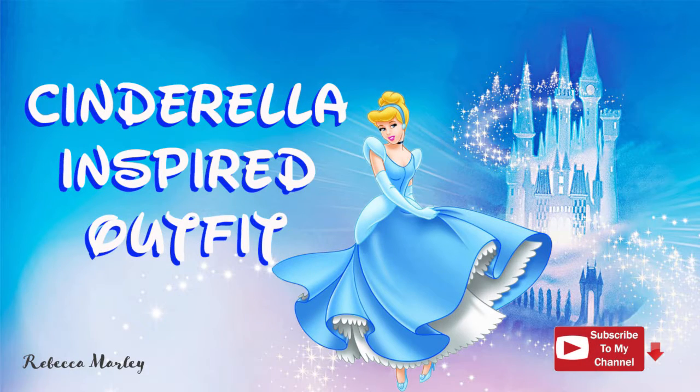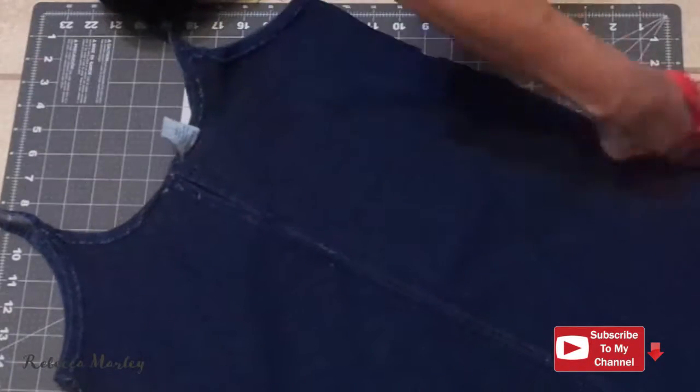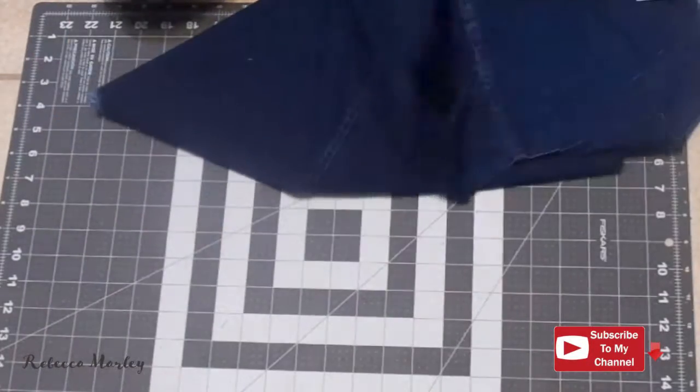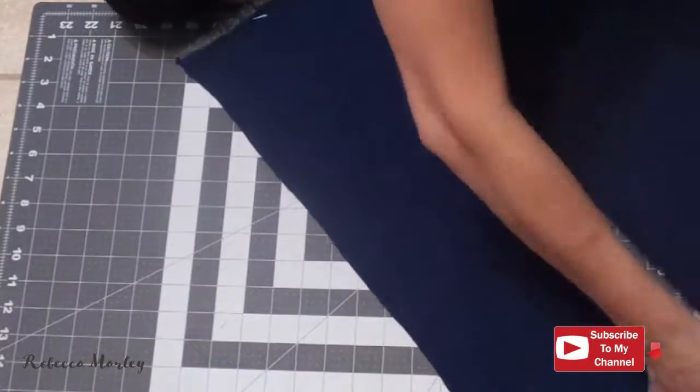Hello and welcome back to my channel. Today I'm going to show you how I created this Cinderella inspired outfit. This outfit consists of a top and a pair of shorts. I used a thrifted denim dress for the shorts and a blue poly cotton fabric for the top.